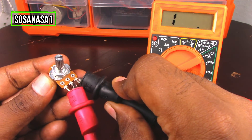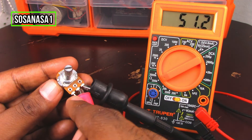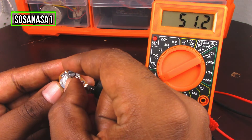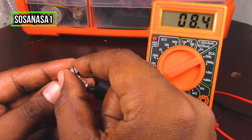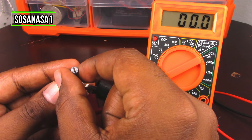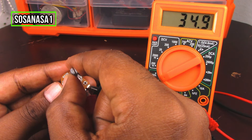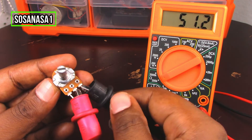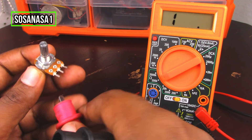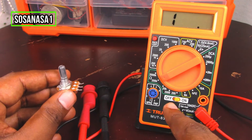Connect to point number two and point number three. If you watch on the multimeter screen, at this point it shows the higher value. Now if I move in this direction the number is decreasing, and if I move in the other direction the number is increasing. This potentiometer is good.